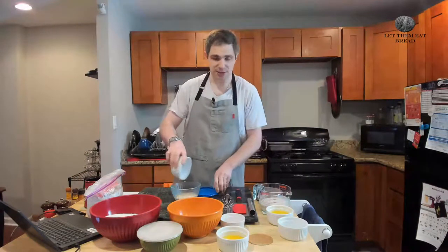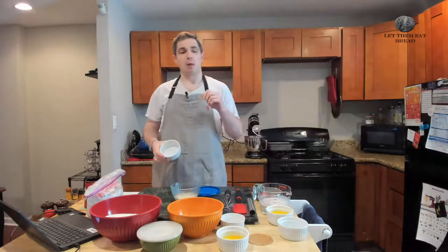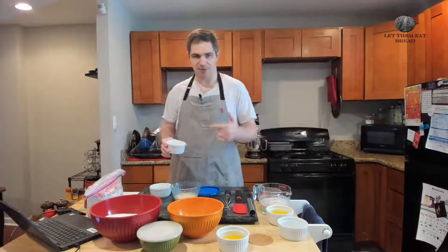Quick correction: the recipe says one and a quarter ounces of fresh yeast, but we're going to be using active dry yeast, so we're going to use half an ounce instead.